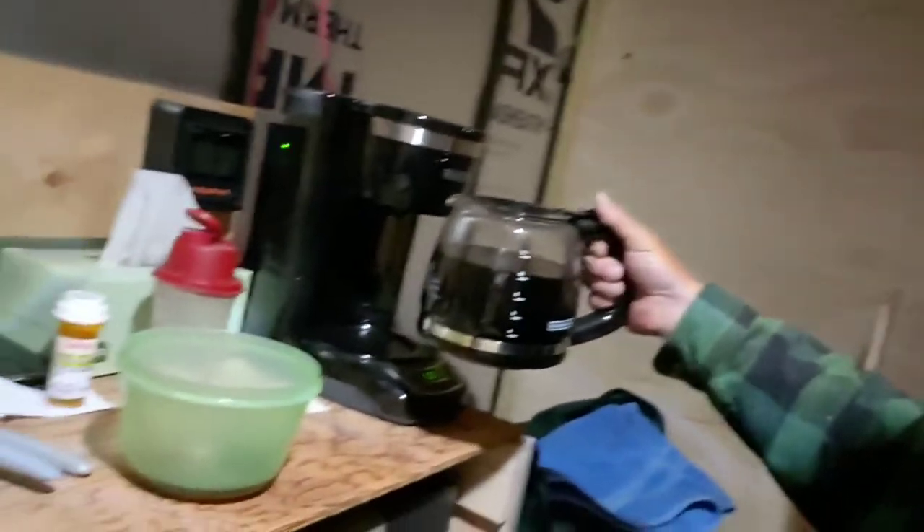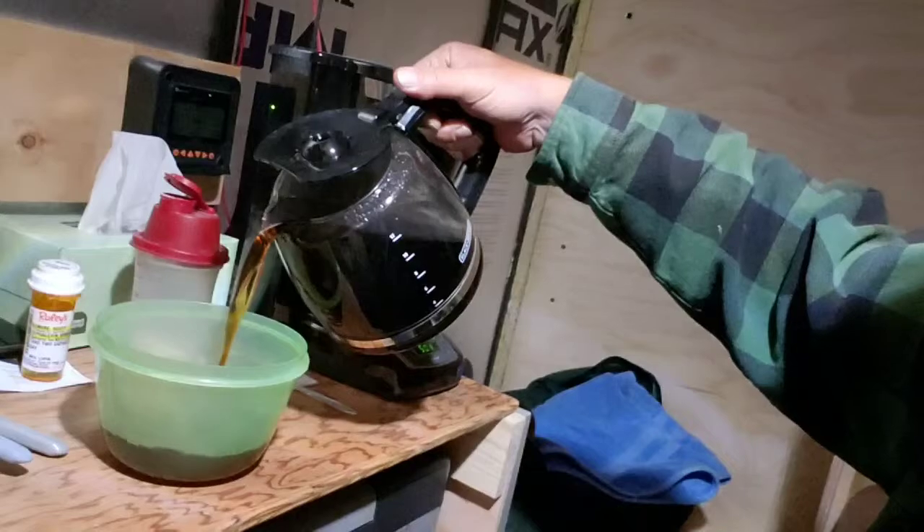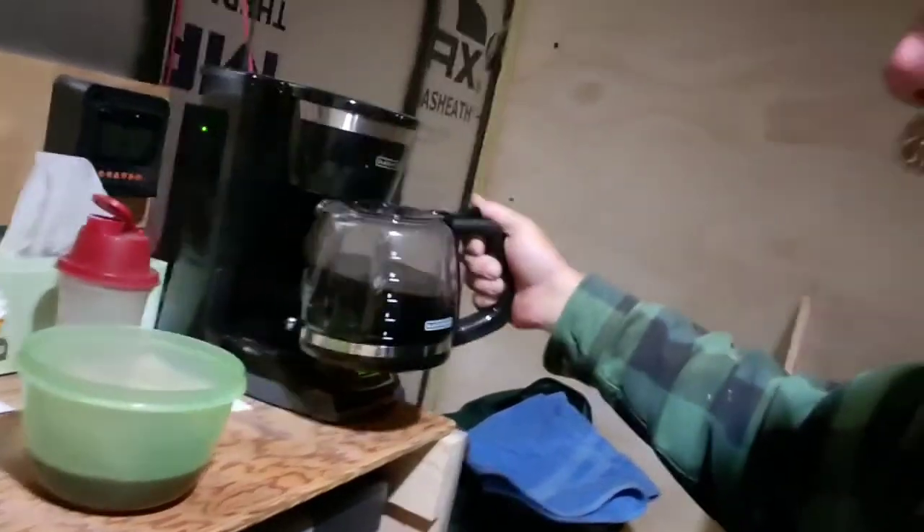And it's not pretty, but it works. It has to be able to hold the heat — not melt when you pour hot liquid in it. So here's my big coffee cup.